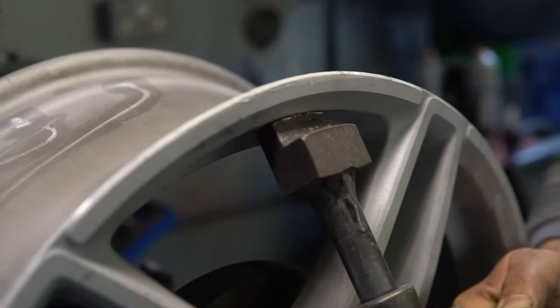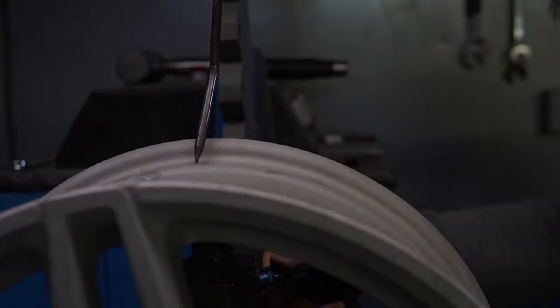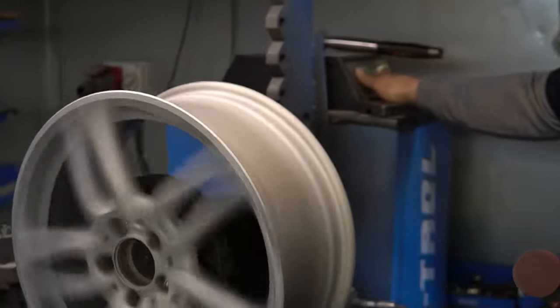So what we want to do is apply the pressure using our hydraulics here — roughly about 5 ton — and then it slightly pushes it all out. All of the buckles have magically disappeared.